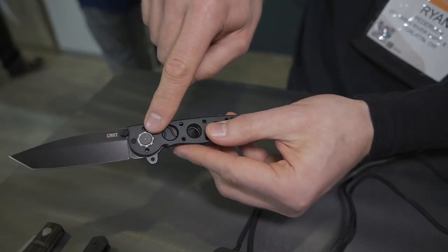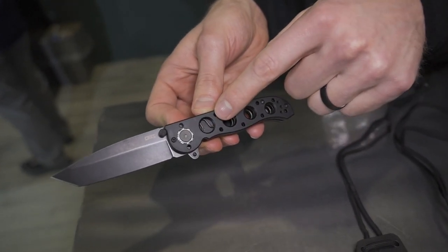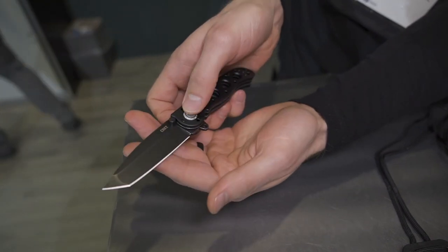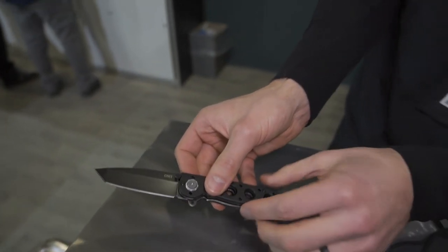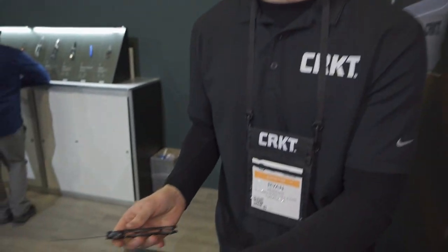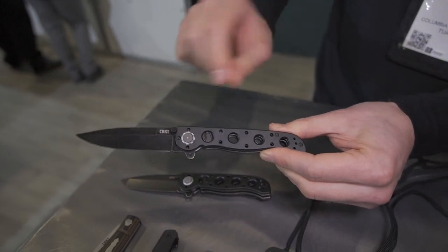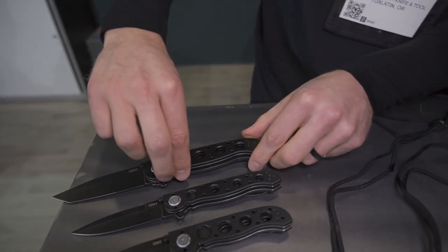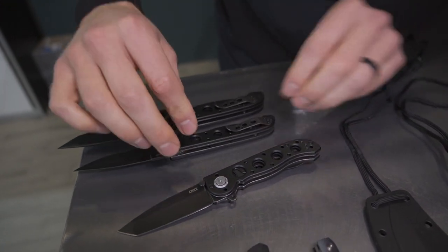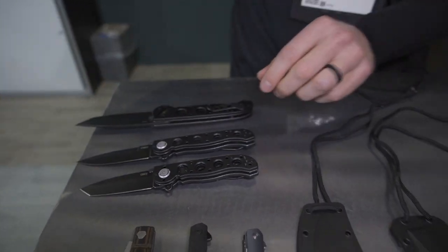We have our assisted opening mechanism — you can see the spring right there — and then this is our new deadbolt lock. You just push down right there and the knife will fold closed, hit it right here with the finger flipper and the knife deploys. We have three different models for this year: our 02DB, which stands for deadbolt; our 03DB, which is going to be more of a slim, sleeker spear point version; and then we have our big dog, our 04DB. All have the reinforced pocket clips on the back, all aluminum scales with D2 blade steel — our new iconic M16s with our deadbolt lock.